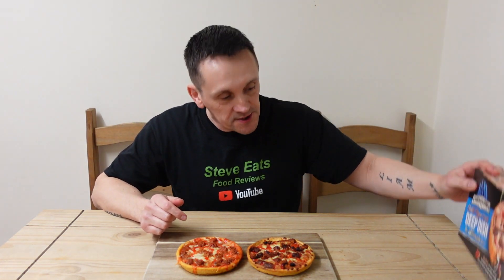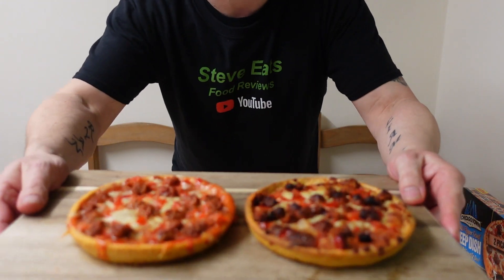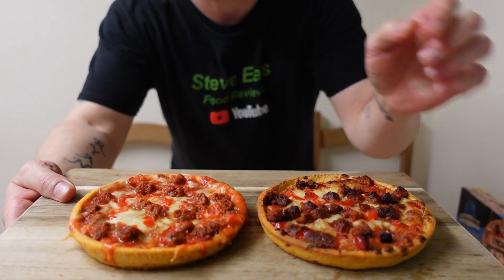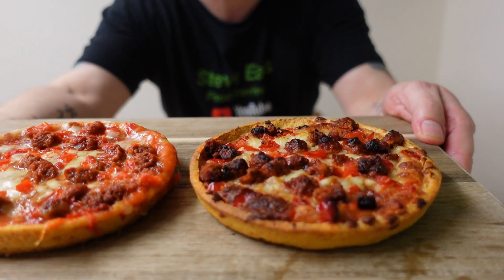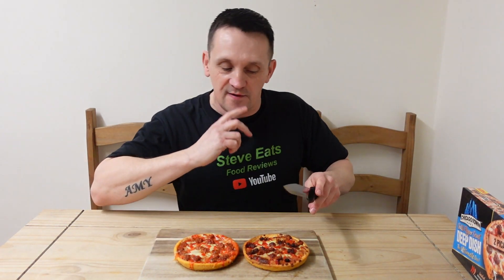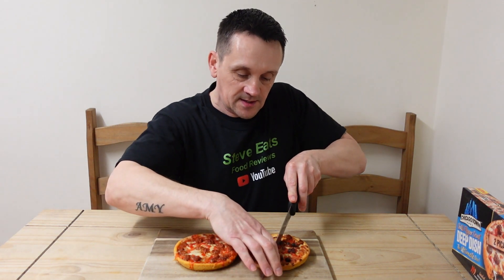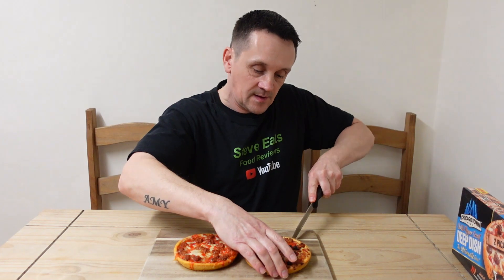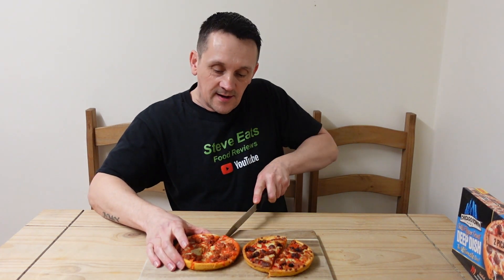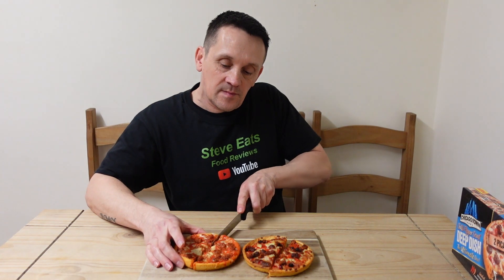Right, here we go — two Chicago Town chili pepper crust deep dish Picante Nduja pizzas, just cooked. I've got one done in the oven and one done in the microwave. Let's waste no time and tuck in. I'm dreading this a little! Cutting them in half — the crust on the oven one is rock hard, and the microwave one is all soft and gooey.